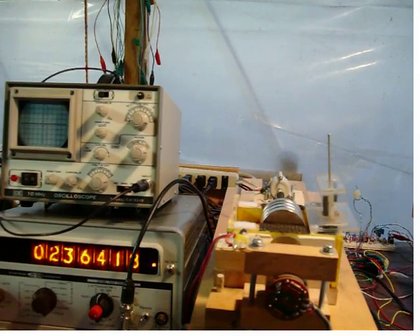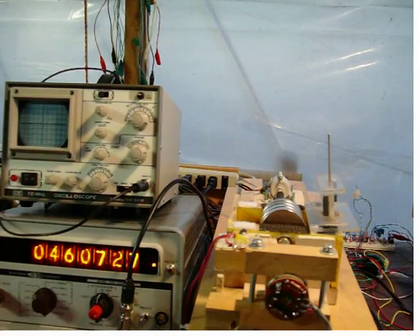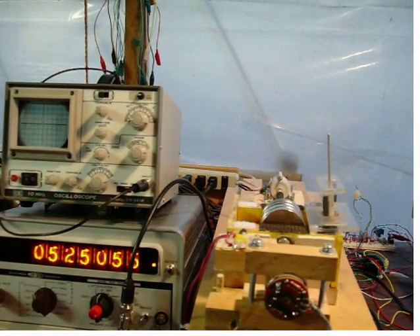Again we see a minor resonance point. The rotation rate resonance point is very close to the lowering rotation rate resonance point. End of test.